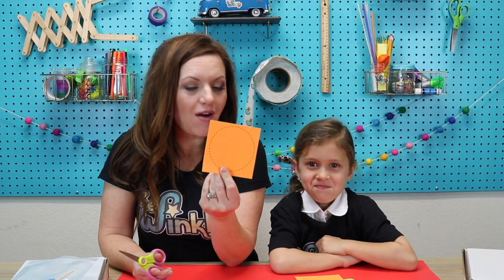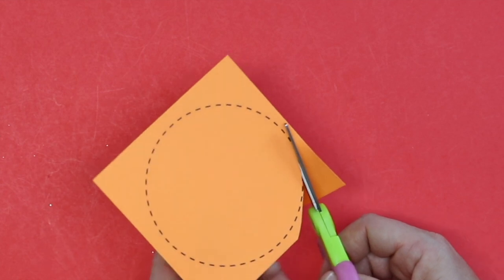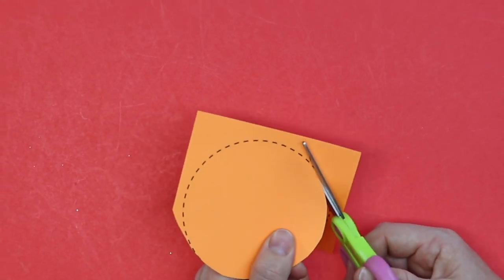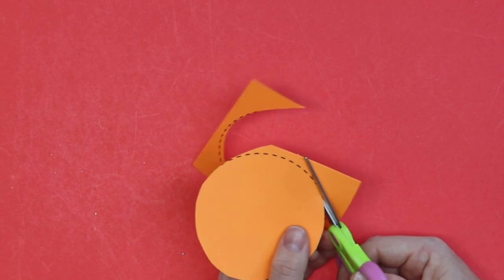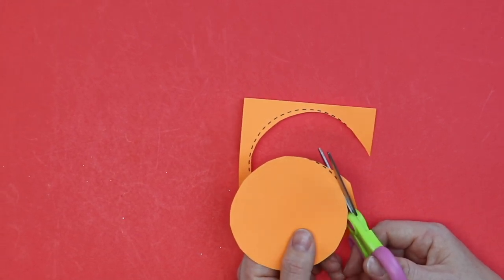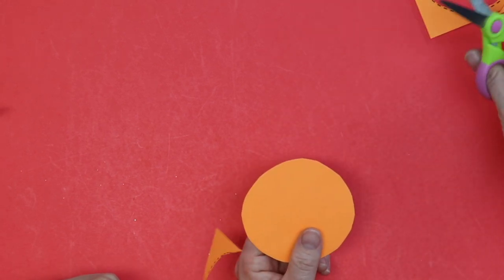We're going to start today by cutting out our circle from the orange paper. Get your scissors and cut right around that dotted line. You might be surprised about how many things have magnets or use magnetism to make them work. Did you know a refrigerator door has a magnet that keeps it shut? It has a magnet on it so we can put up your pretty pictures that you draw.